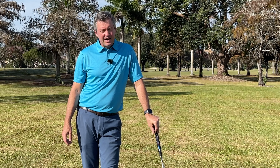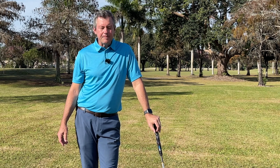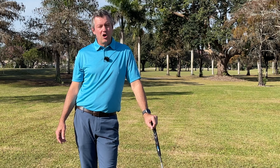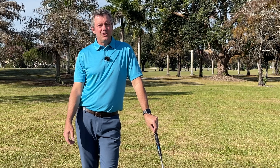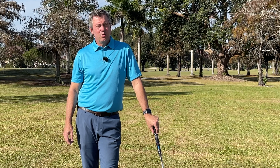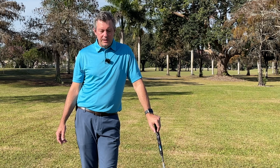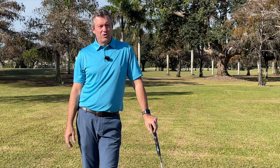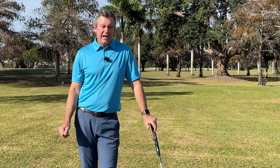I've worked for many years developing a system that makes it easier for golfers to quickly improve. That's proven in every school I teach, every time I interact with clients in my online program or in person. It's really not so difficult — people are over-complicating the golf swing, and I'm here to put a stop to that.